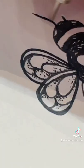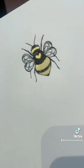Add two antennas on the top of the head and give it two legs pointing upwards and four legs pointing downwards.